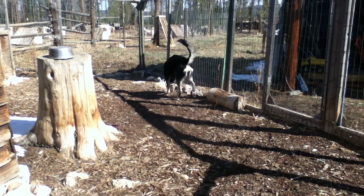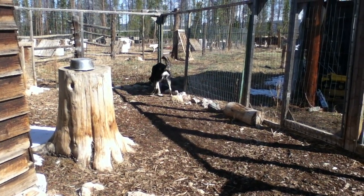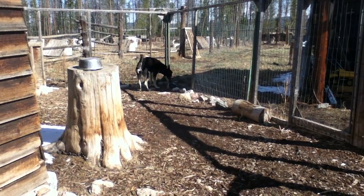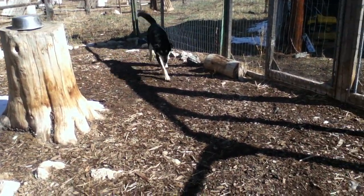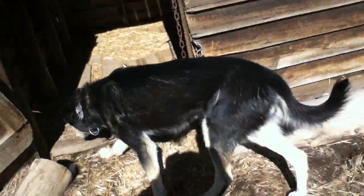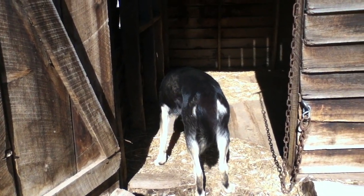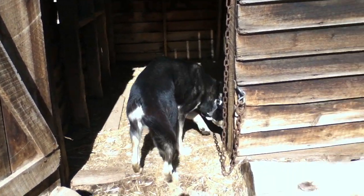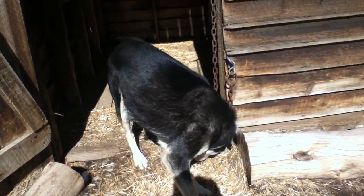And basically what that means is she's really friendly to the people, but not so nice with other dogs. Come here, Manjula. She gets a little bit snappy with partners and doesn't work real hard. And again, that doesn't make a very good combination for a working sled dog.